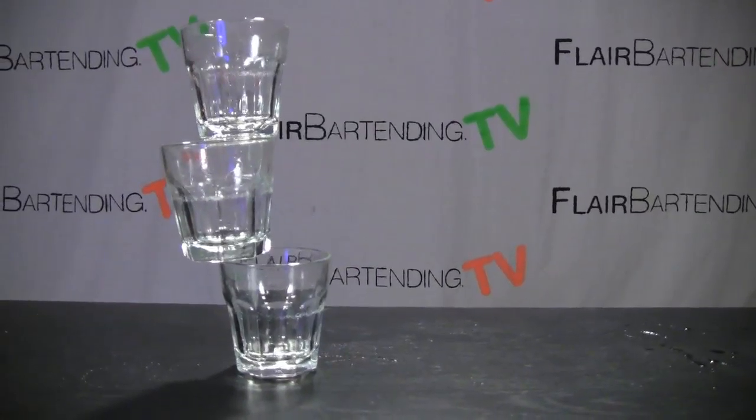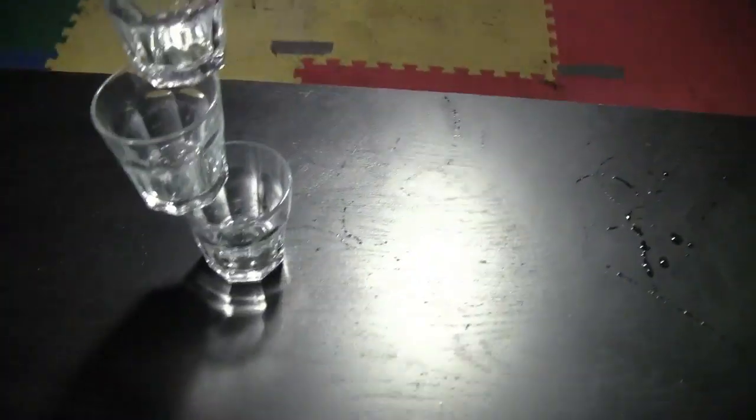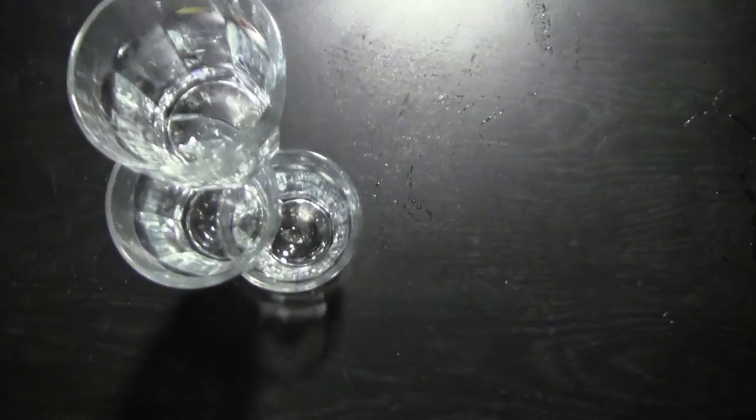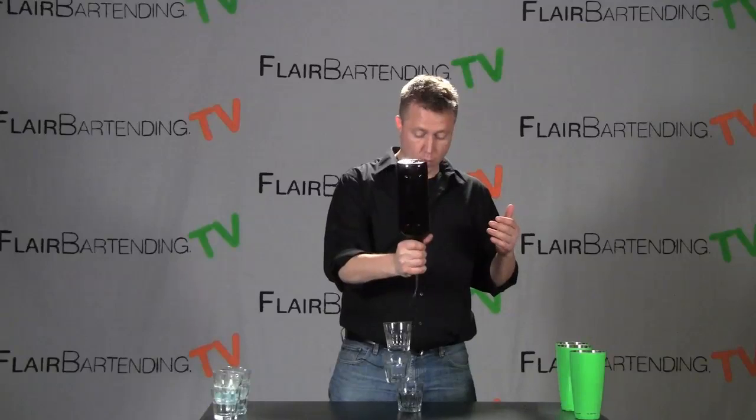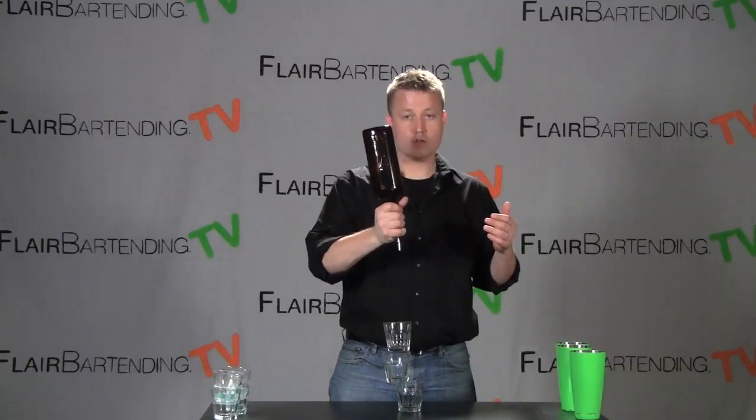Let me show you a view of what this is going to look like from close up and then from the top as well. So that's what the Shot Stack looks like. You can either use a mixing glass for pouring a mixed shot, or you can just go ahead straight from a bottle and pour straight from there and use something neat if they're just doing a straight spirit.